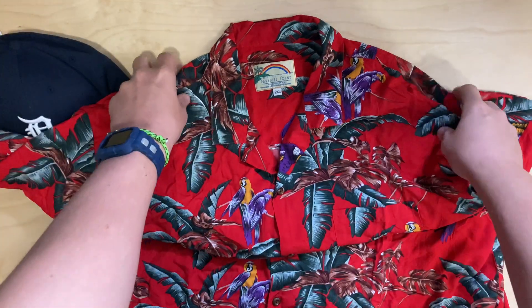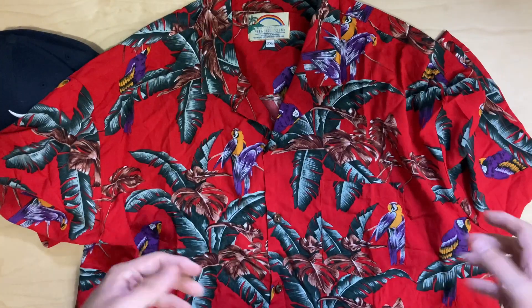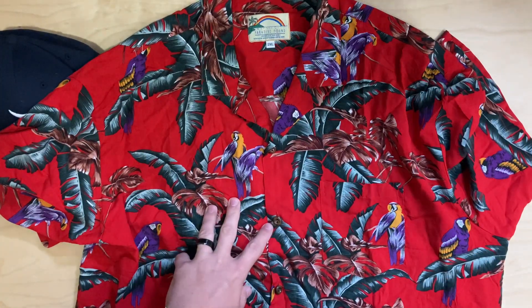I purchased this outfit for a Halloween costume coming up in a couple of weeks. It's a Magnum P.I., Tom Selleck, I believe.